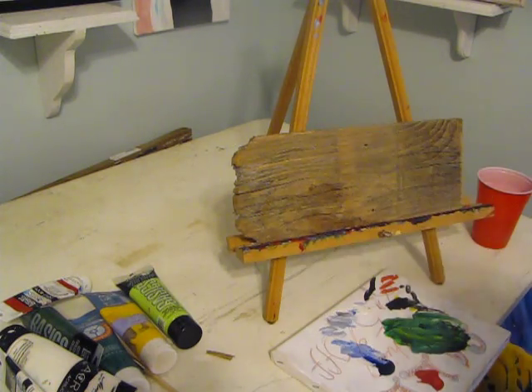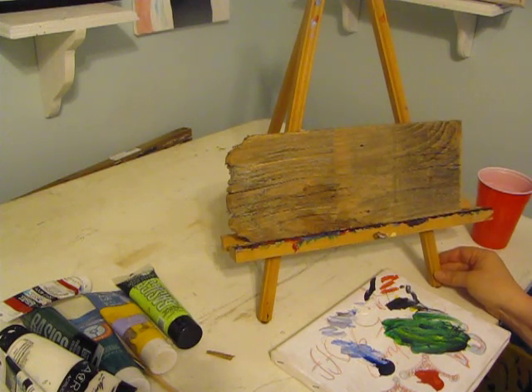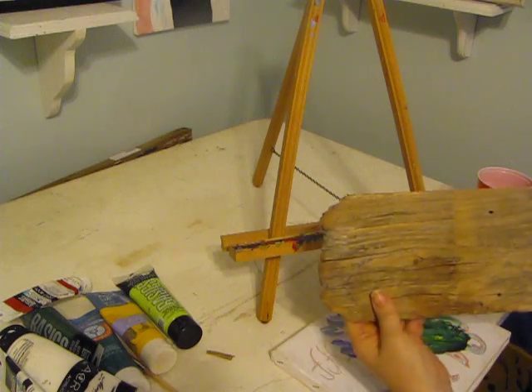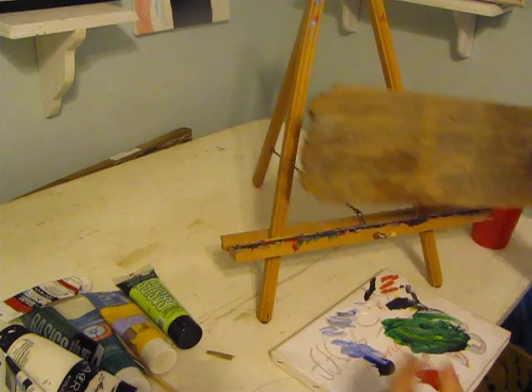Hi everyone, it's Cajun DIY Diva and today I'm going to paint an acrylic alligator on a piece of old wood. This is an old fence board that I sanded. I love the rough texture of it, so we're going to turn it into art.